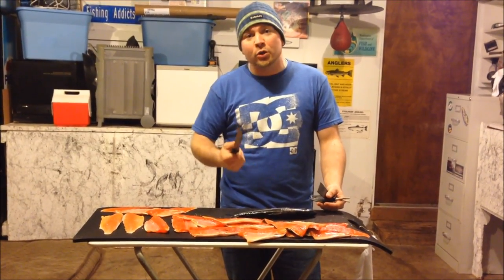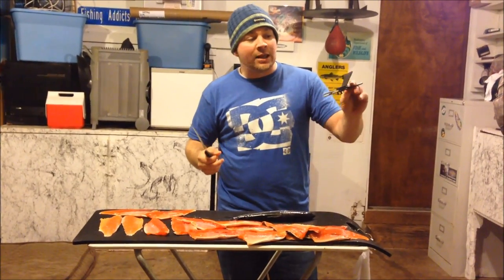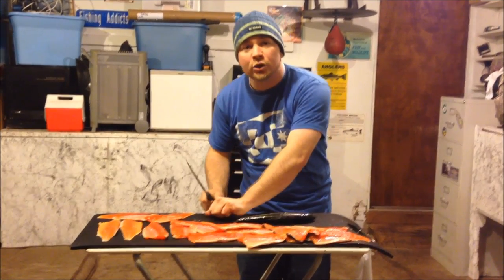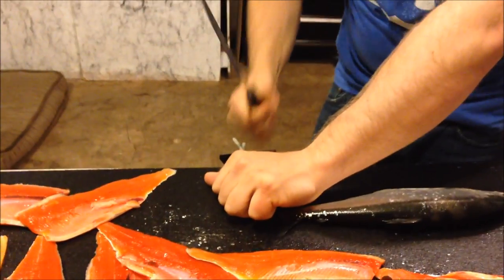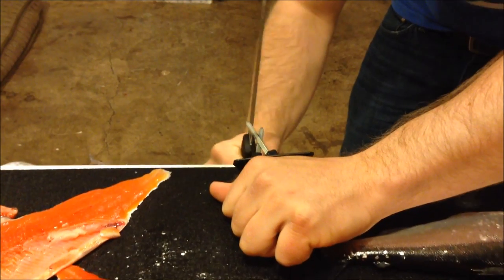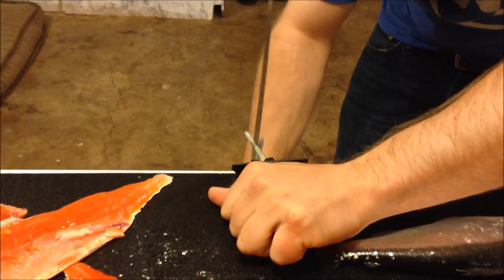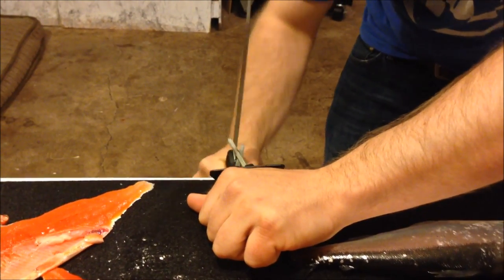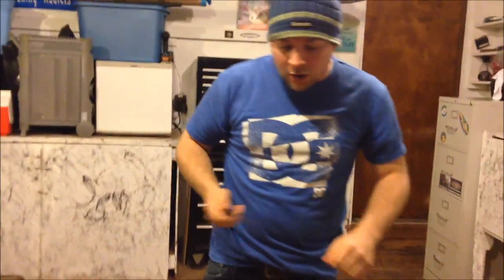I decided to fillet them, so I'm going to do a quick little tutorial to show you how that's done. First thing I like to do — I got this sharpener. This is an awesome sharpener. You want to make sure that you have a super sharp knife when you're filleting these kokanee, just because they're small. Get it as sharp as it can be. Got it all nice and sharp.